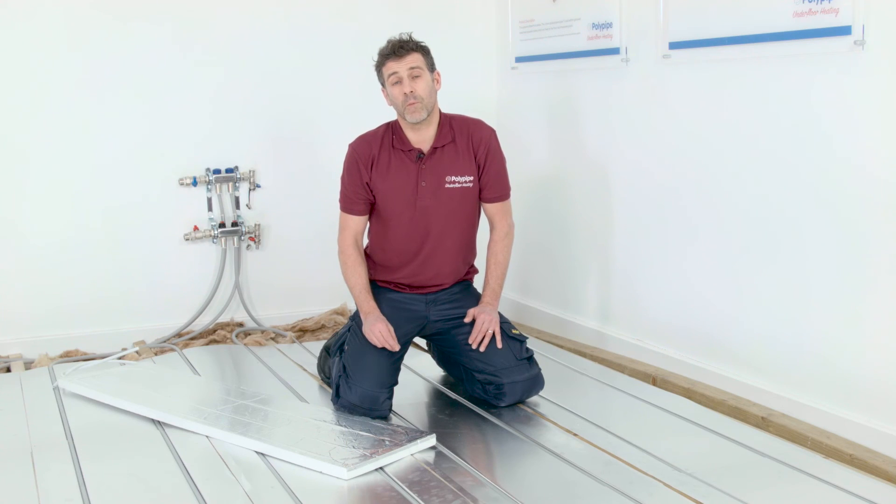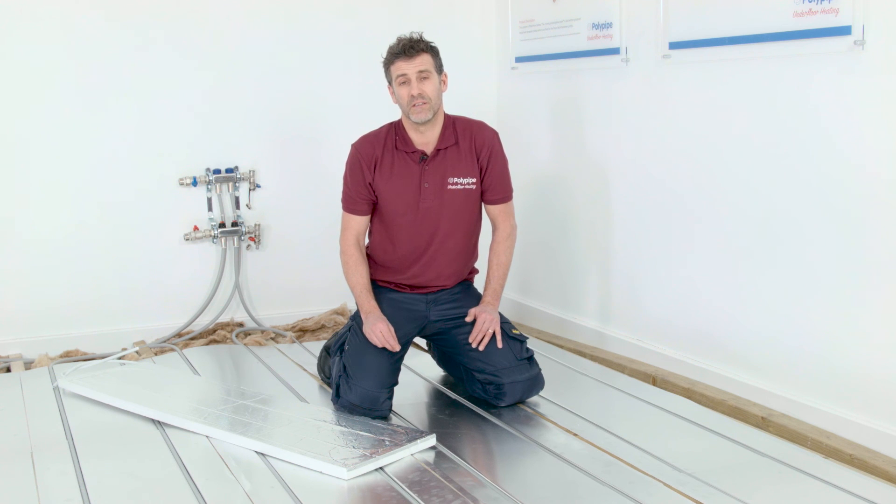With their high heat output, the MHP system is also ideal for retrofitting in existing buildings, where it may not be possible to incorporate additional insulation. For more information, visit polypipeufh.com.